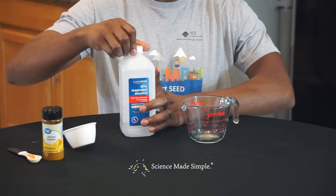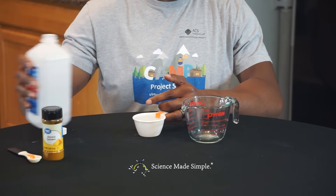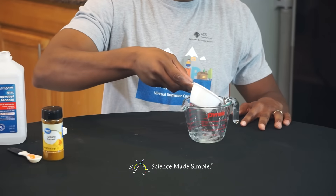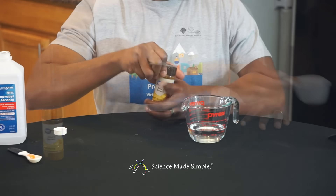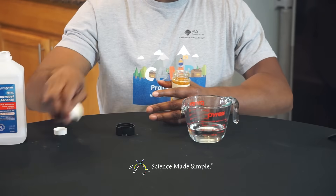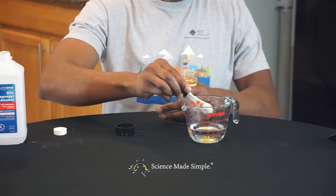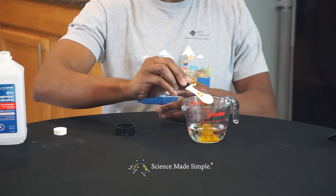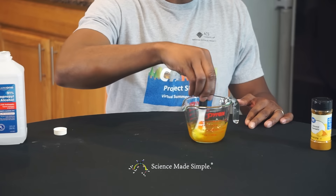Fill your half cup measuring cup with rubbing alcohol and pour it into your bowl. Then measure out half a teaspoon of turmeric and add it to the rubbing alcohol. You'll want to stir this mixture together.